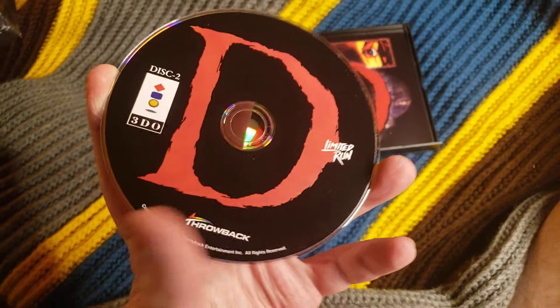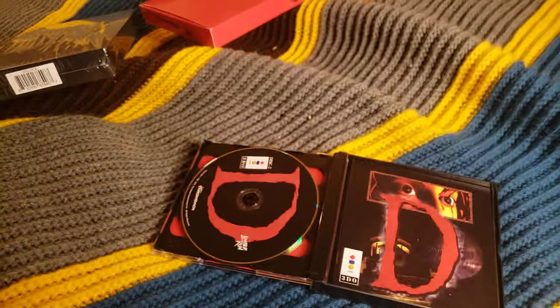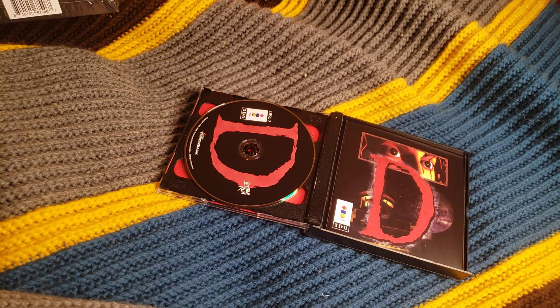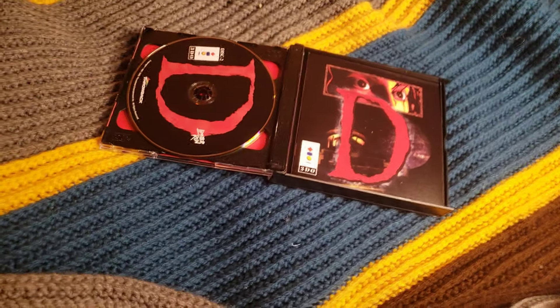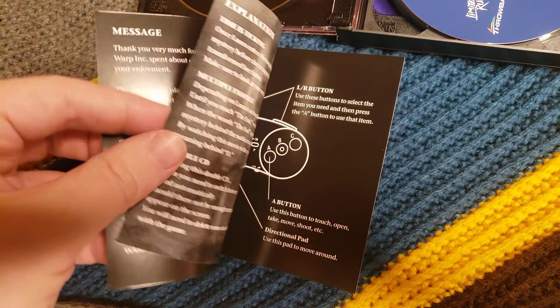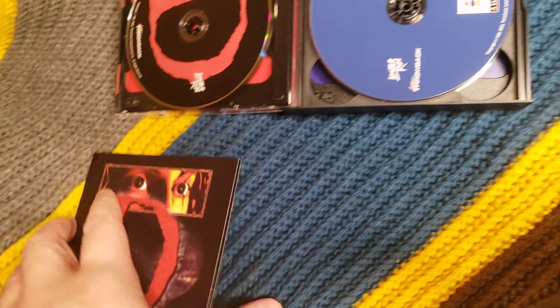So this is disc 2. I don't know how many discs the game originally had. This is supposed to have D and the director's cut — both versions. We got a manual, I think, if I can get it out. We got a really thin manual. Looks decent print quality, but you can get decent print quality pretty much anywhere these days, at your local copy shop.